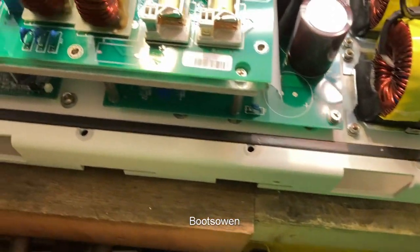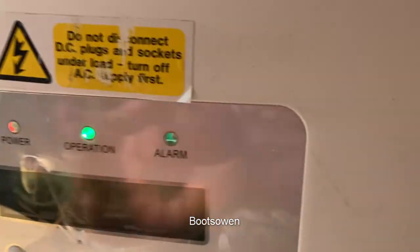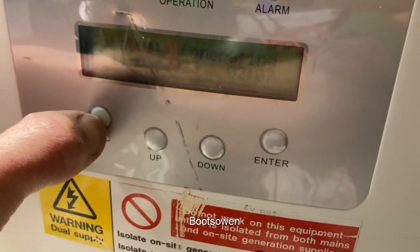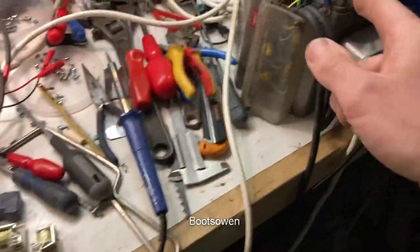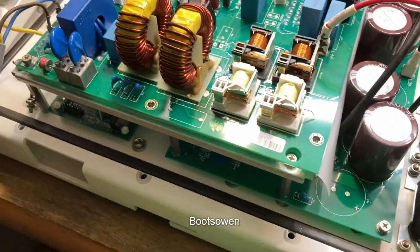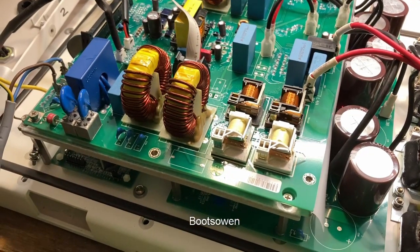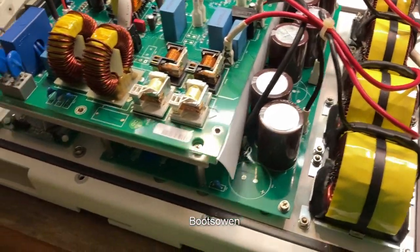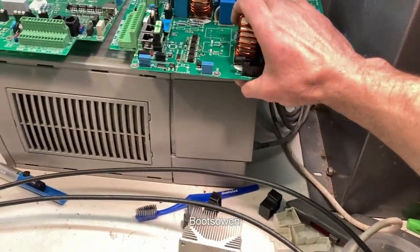My soldering is brutal at best, but I did it and I've clearly made a connection. Let's see what we're getting now - generating 44 watts. I've got it at around 100 volts and that's all it'll give out. If I turn it up a bit more it'll put out more watts, but I'd rather plug it into the solar and get it going that way. I'm happy with that little job.